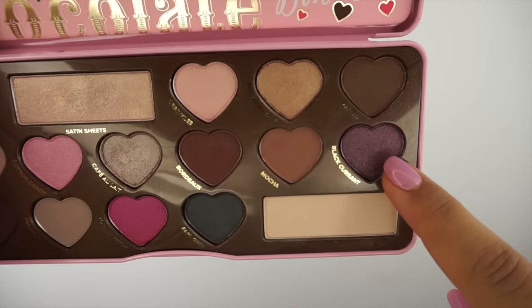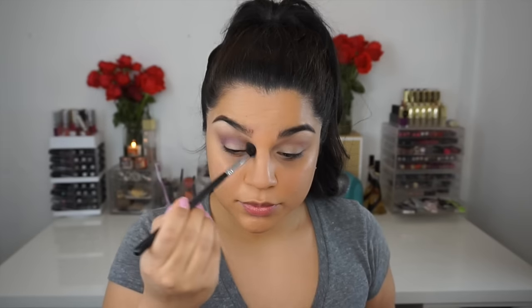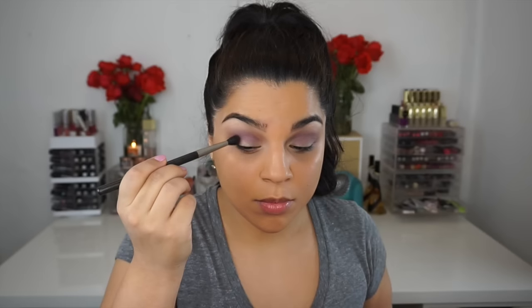In my crease I'm going to use the color called Black Currant, which is a deep plum shade — a very beautiful dark purpley shade. I'm going to pop this right into the fold of my crease. I don't typically use shimmer in my crease, but this time I went outside of the box and I'm so happy I did because it came out so flawless. Then make sure you get your blending brush and blend all the colors nicely and evenly together so there's no harsh transition.